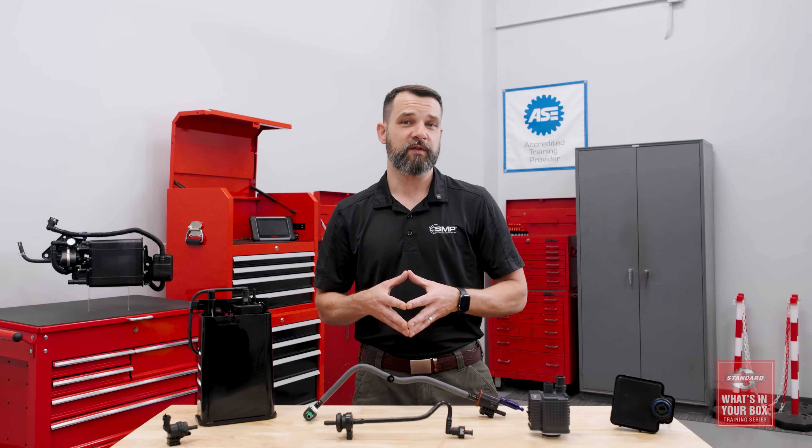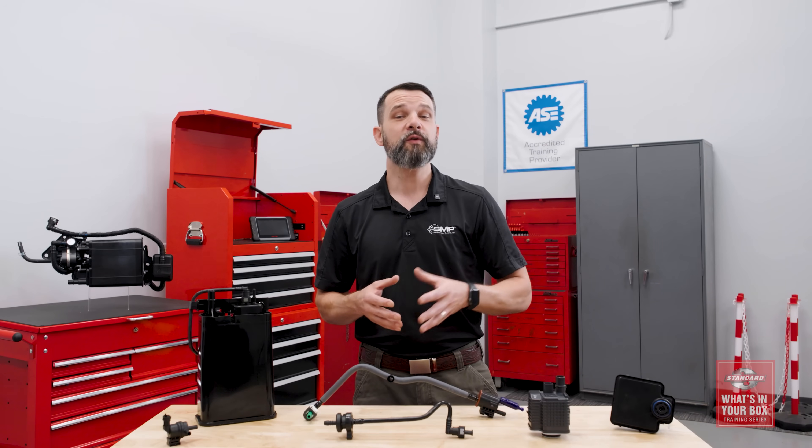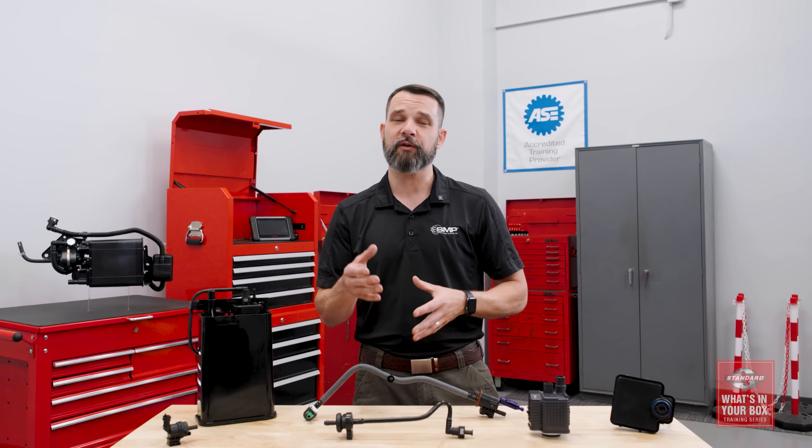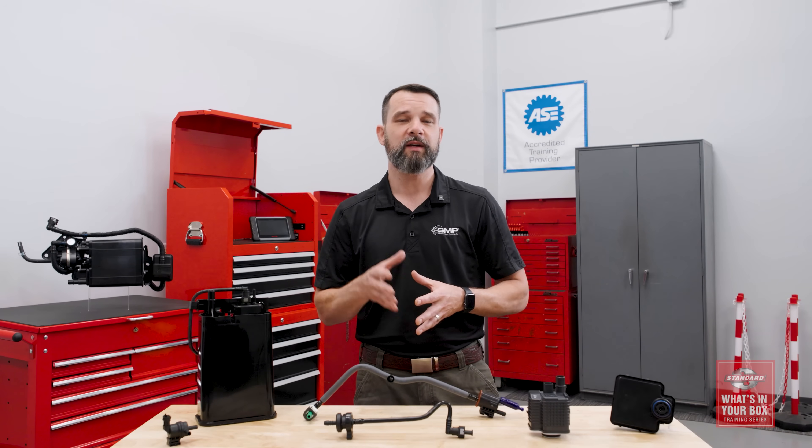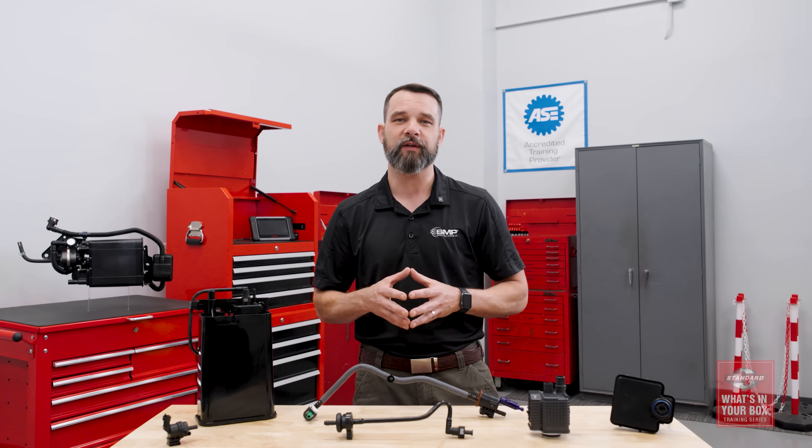In this installment of the Standard What's in Your Box training series, we're going to talk more about the Evaporative Emissions System, how it works, offer a few tech tips, and explain how Standard designs, manufactures, and tests EVAP components so that you can recommend them with confidence.